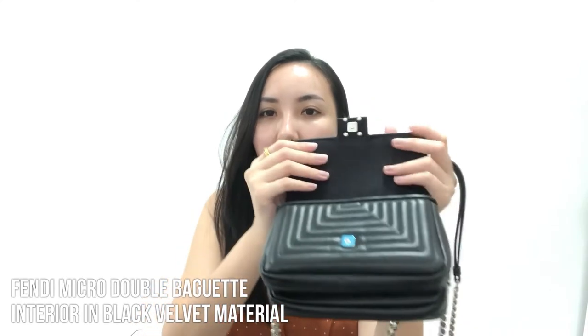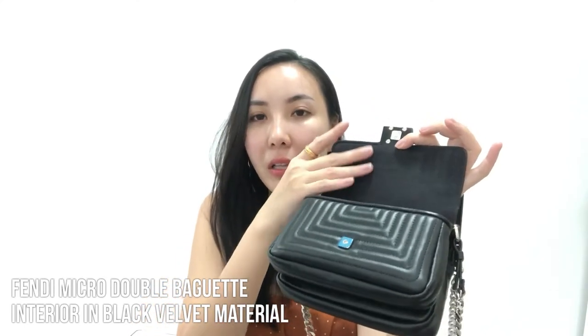The interior of the bag is velvet — I'm not sure if it's real leather velvet or polyester velvet, but it's really smooth and I love it. I'm glad it's black so any marks inside aren't obvious. The sticker is still on, which shows I haven't used it much — I've had it a couple of months but used it fewer than 10 times.